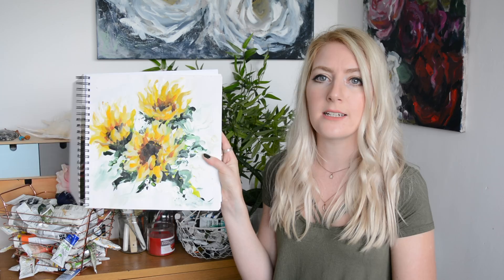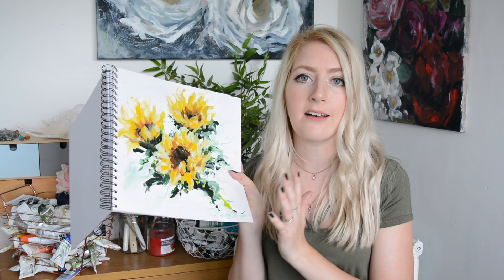Just to show you, I did a little painting of some sunflowers in there. A lot of you have asked for a sunflower painting tutorial, so I think I'll be filming one soon. Give this video a thumbs up if that's something you'd like!